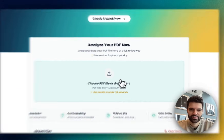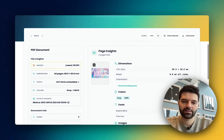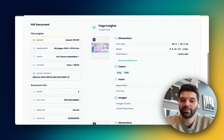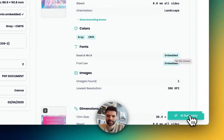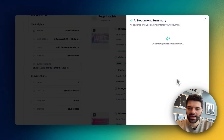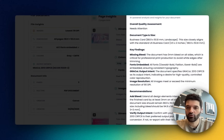Check this out — I'm going to upload this business card here. Within an instant, this checker has looked for all of the most common issues: things like missing bleeds, image resolution, RGB colors, unembedded fonts — all of those things that slow down jobs and cause reprints. And they're given a really cool AI summary that they can reach by clicking here. Once that's been generated, they're able to get a really good brief of all the kinds of issues that this file is going to run into before it gets to print.